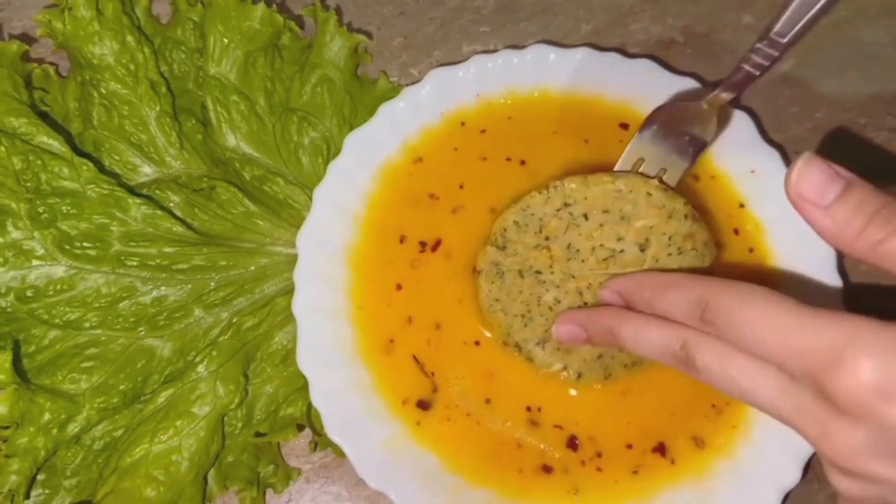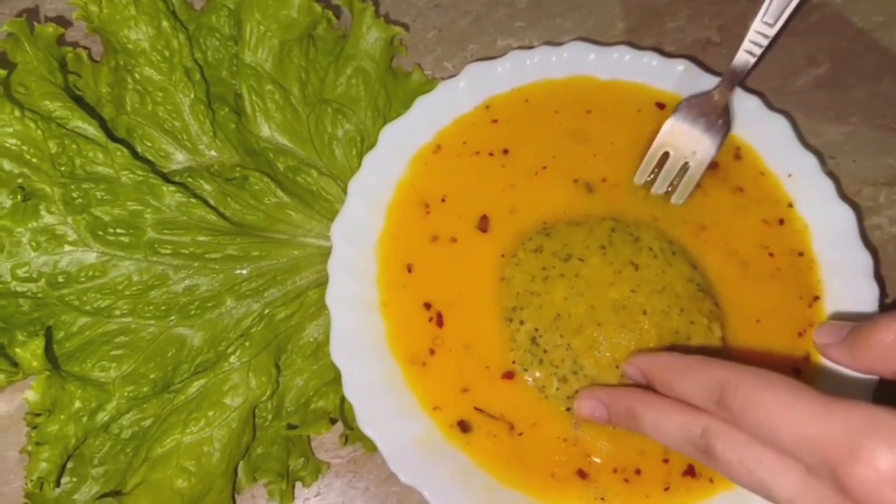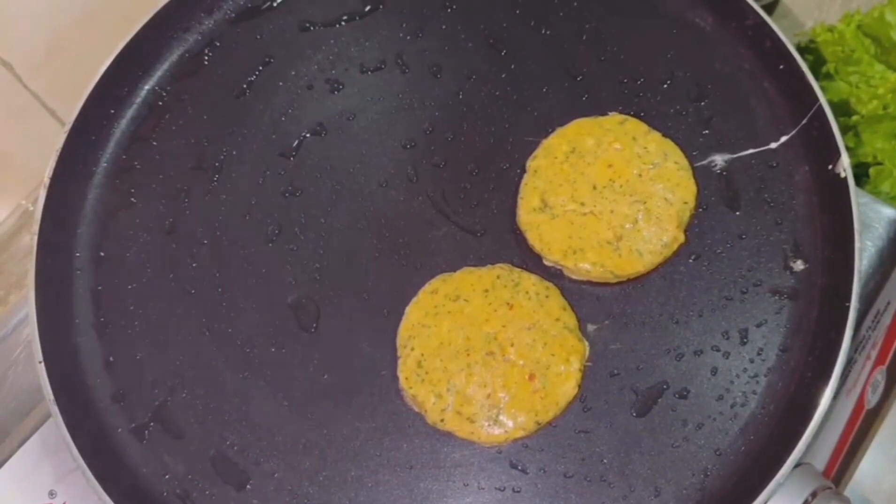Flip it in the pan. Using the same method, add all the kebabs in the pan and fry them properly.